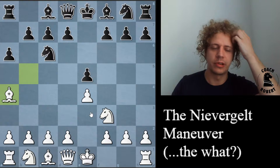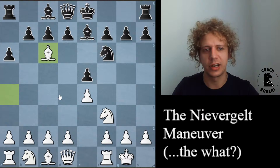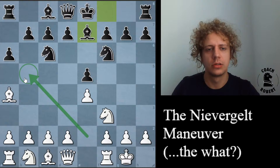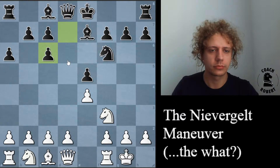Any time we saw a piece going from a bad square to another bad square, or a complicated regrouping move, we'd say 'oh, that's a Niebergelt Maneuver' — which was pretty funny. This game is Niebergelt versus Keres, and he made this interesting decision to back it up but then take on c6. It's a pretty uncommon line, but if you're playing the Spanish you should know how to deal with this.